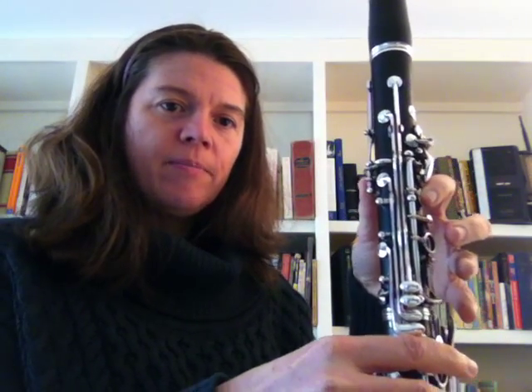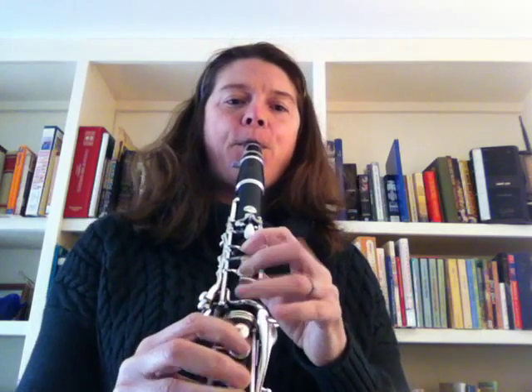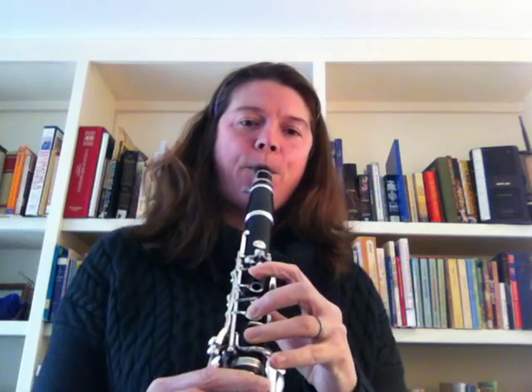F sharp, E, D. B, A, G, F sharp, E, D, C sharp.